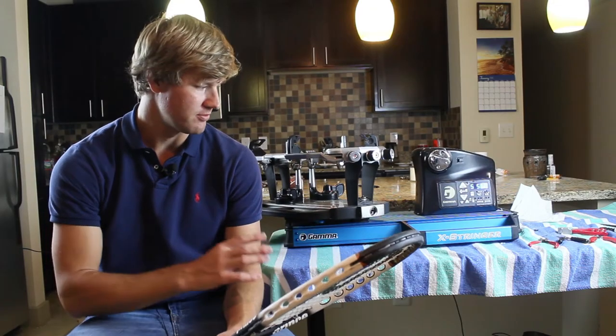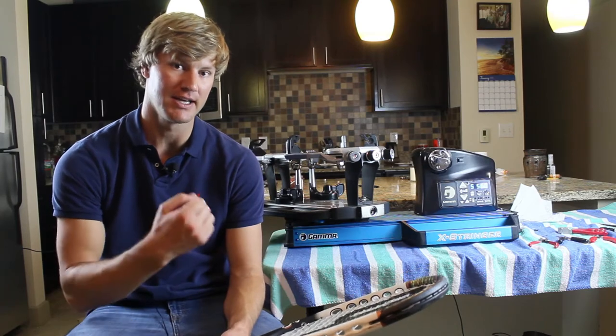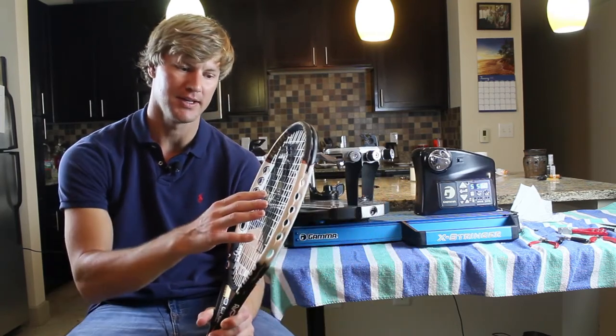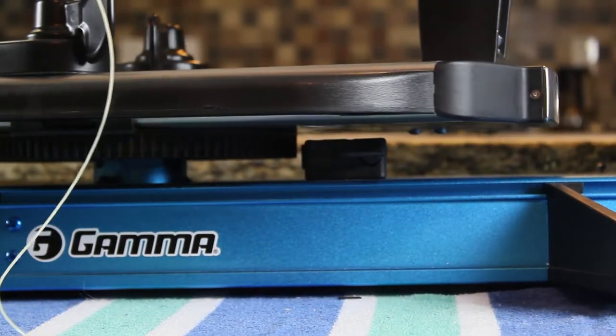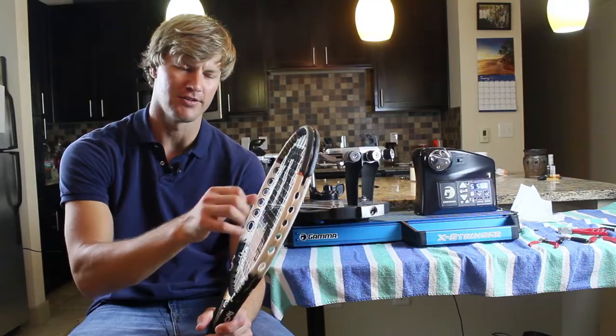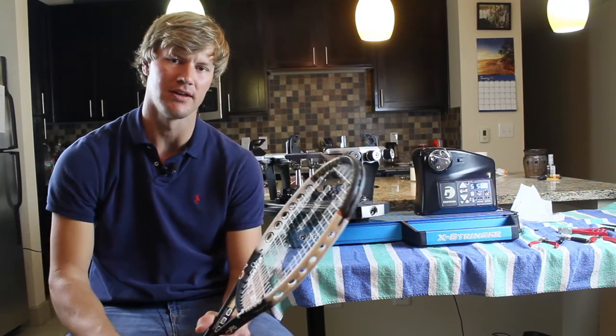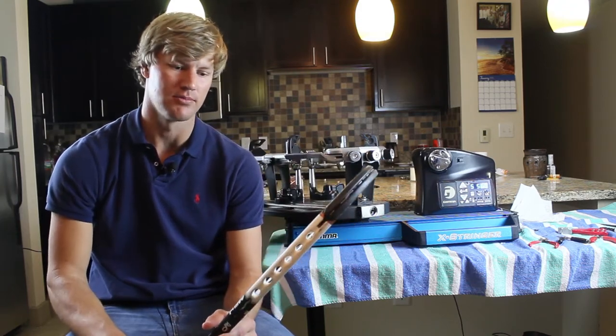The video I want to make shows my Gamma X stringer. It has a locking mechanism on the turntable, which is actually pretty important for this type of racket, because these first few crosses are going to want to yank the racket on that turntable, so you won't get a good, even tension pull.